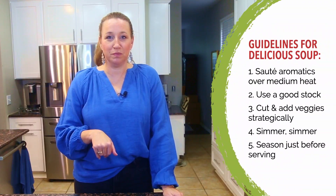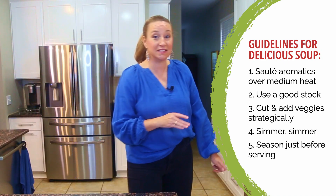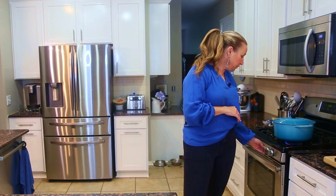The next step after sautéing the aromatics, adding the liquid, and adding the vegetables is to reduce heat and simmer. For the stock we'll simmer for about an hour and a half — I'll go all the way down to low and let that simmer away. The house is going to smell lovely and everyone will come home starving. The last step is to add seasonings at the end. For the stock we're skipping that, but for a chili you'd add spices at the end, and for an Italian-based sauce you'd add Italian seasoning in the last couple minutes of cooking.